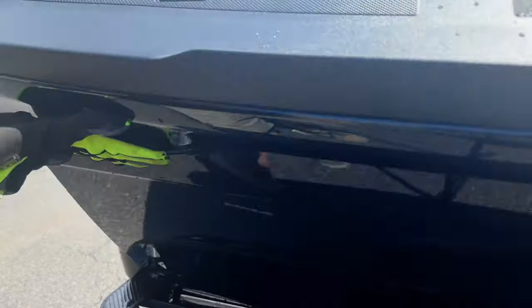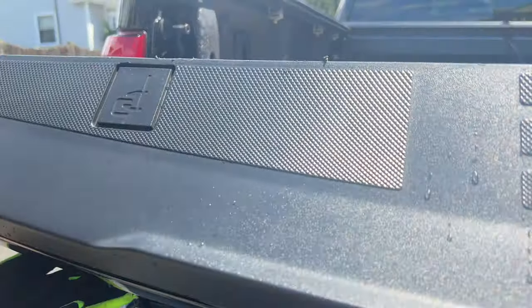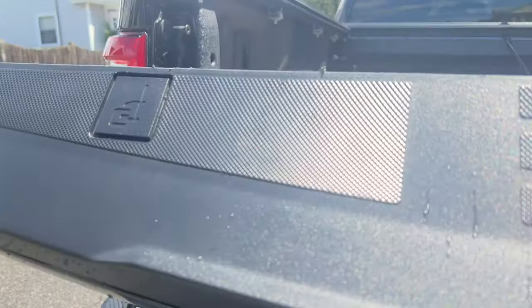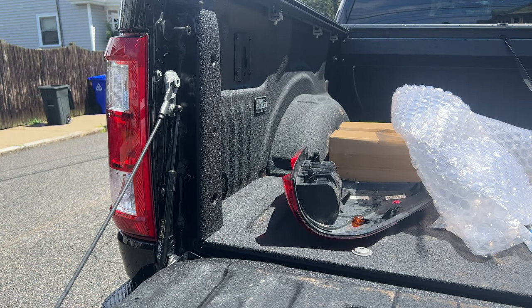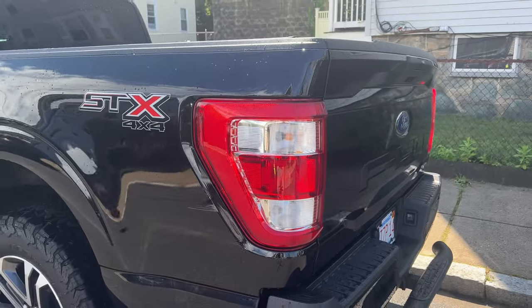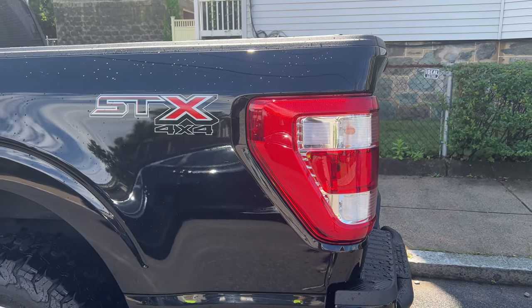See how it closes. Looks good. It's funny — you don't realize how big these things are until you take them off.